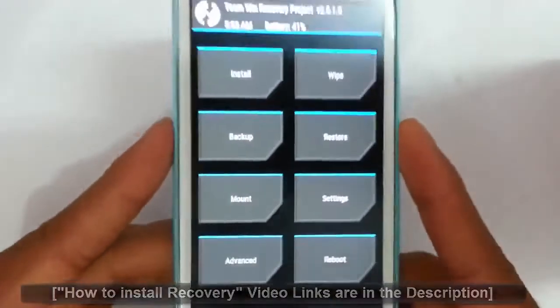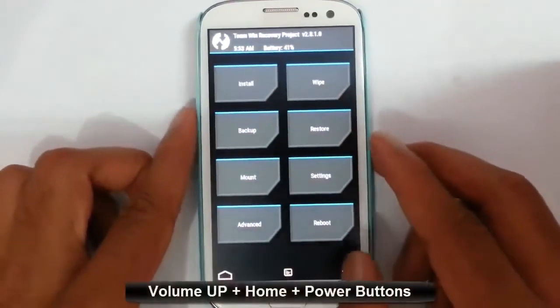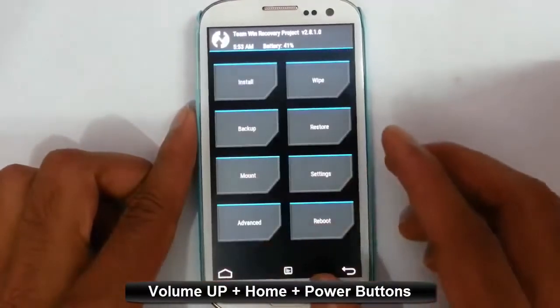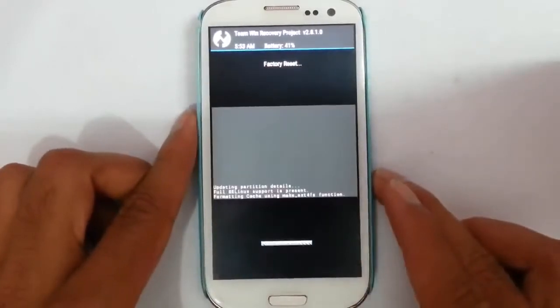It's loaded into TWRP recovery. I am using version 2.8. From here, you first take a backup of your current ROM in case something goes wrong — you can restore it. After that, go to Wipe and then do a factory reset wipe.